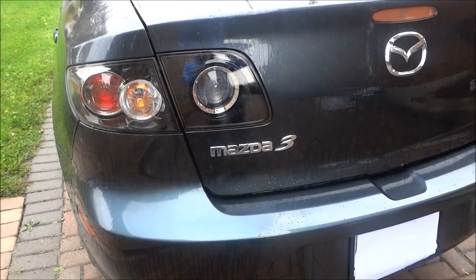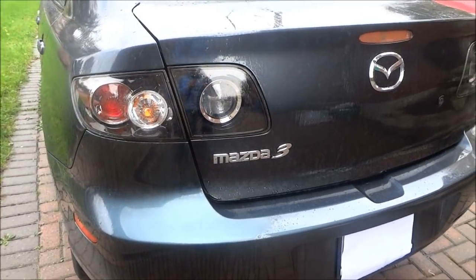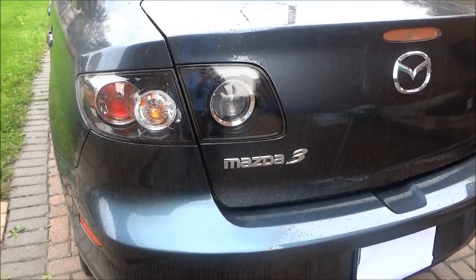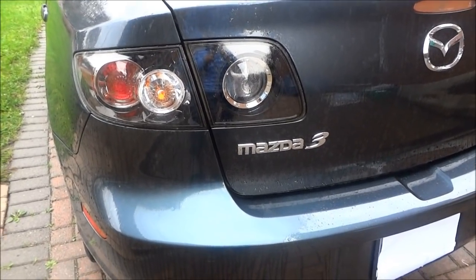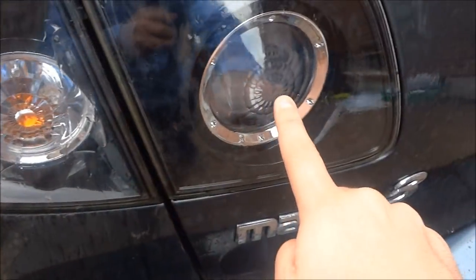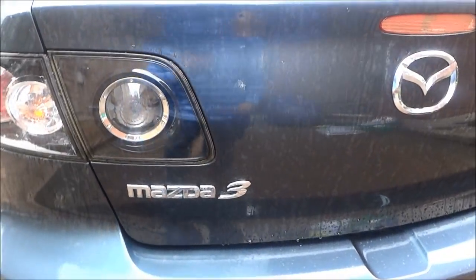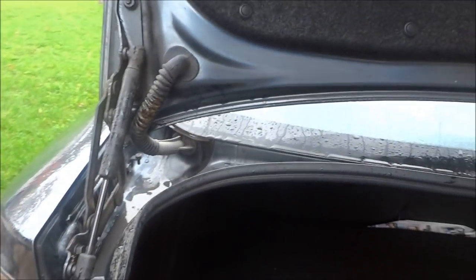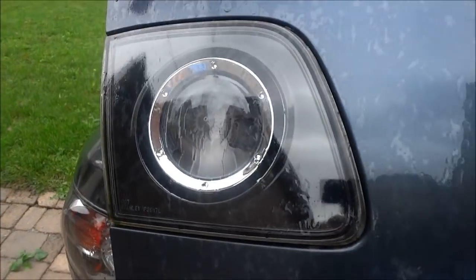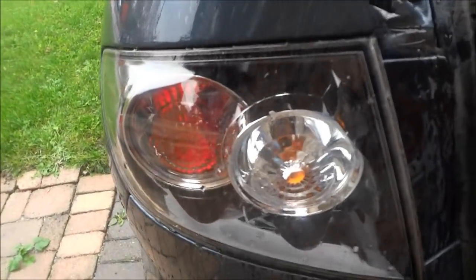Hey everybody, I'm here today on a rainy day with a 2009 Mazda 3 4-door sedan and I'm going to show you how to change the taillight bulbs on this car. There are three taillight bulbs — one, two, and three — and I'll show you how to change each one. The third taillight bulb is on the trunk, and the number one and two taillight bulbs are on the back end of the car.